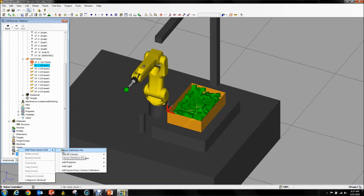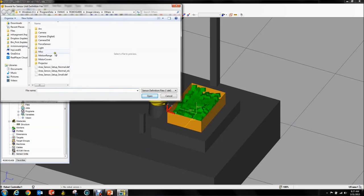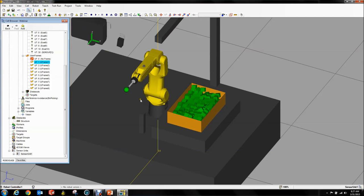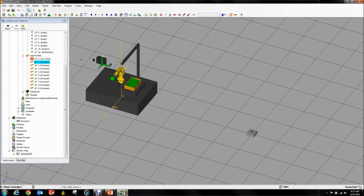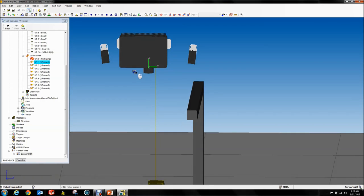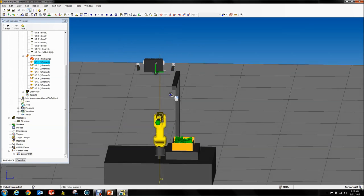You can go to Sensor Definition File — it should bring you to the default location where these should be. We're going to select area sensor setup normal def. It does a bunch of calculations and — bam — there we go. Got our projector and our two cameras. Everything is good.